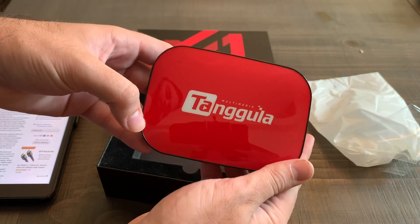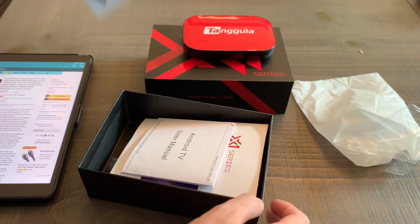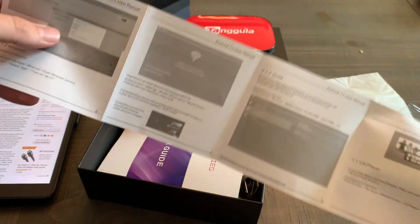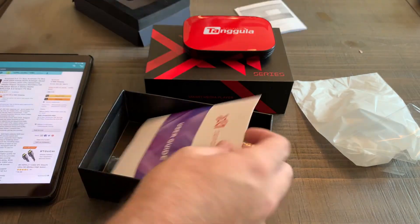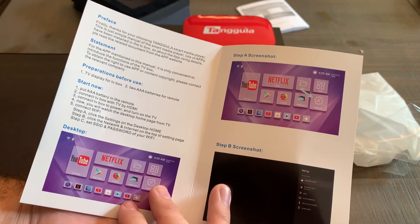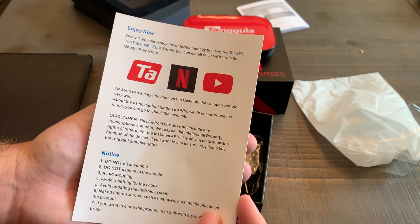Very cool looking red top there — I feel like it might light up when we plug it in. We'll find that out. Inside the box there's an instruction manual and a user guide that tells you about the device — how to put batteries in the remote, how to use it, and what you can use with it. The back of the guide shows three apps already downloaded: the Ting TV app, the YouTube app, and the Netflix app.